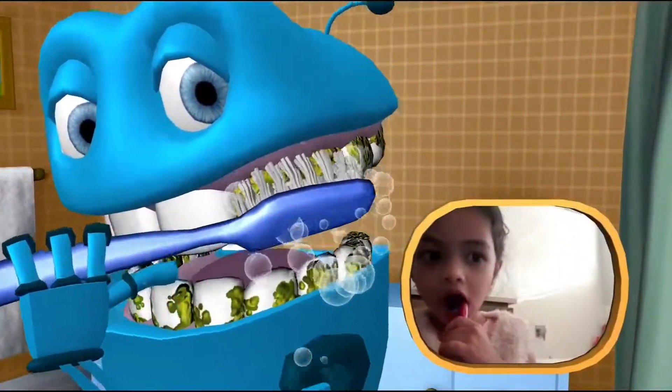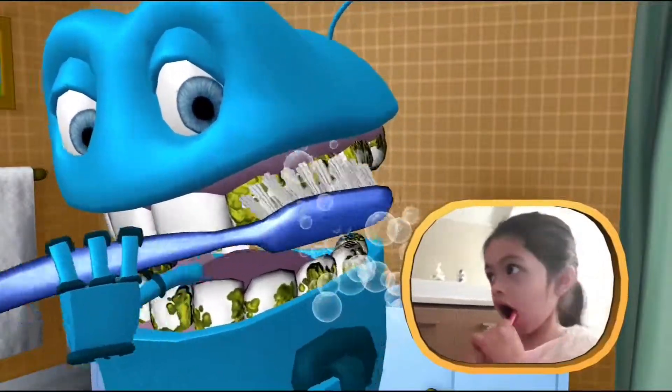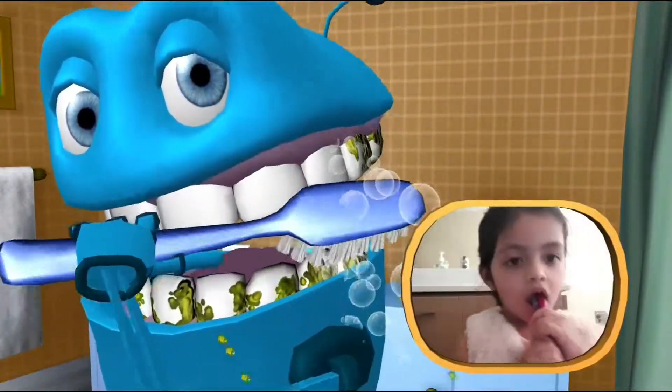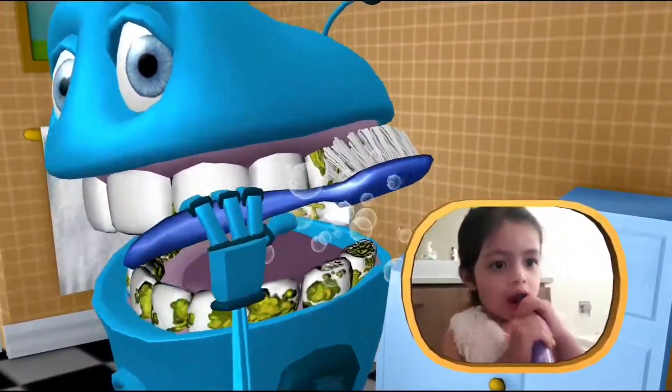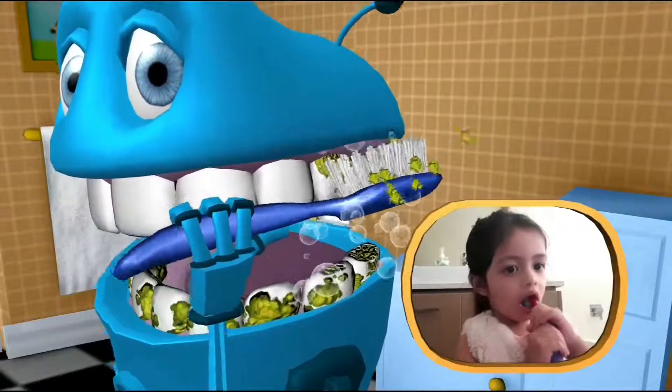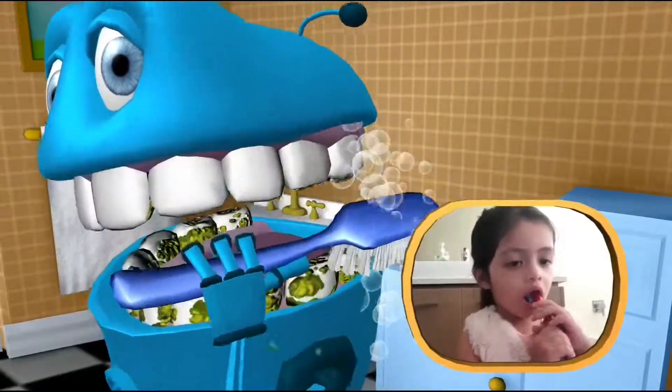Brush the chewers. Clean the chewers. Shine the chewers. Sweep, sweep, sweep. Brush the crunches. Clean the crunches. Shine the crunches. Sweep, sweep, sweep.